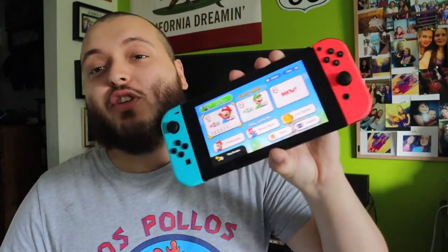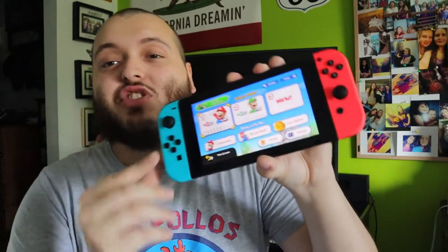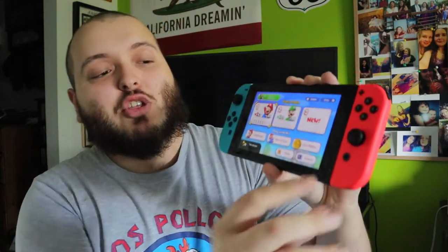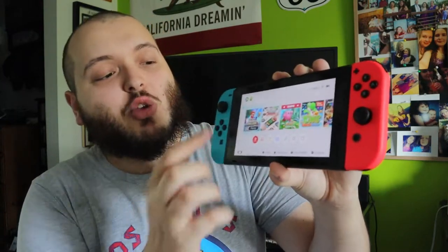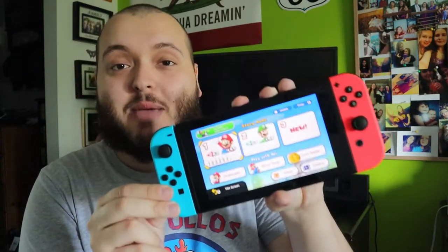If you are using the Switch, it doesn't have to be set up like this. You can be playing it on the TV and still screen record and take screenshots as well. The two things I want you guys to keep in mind: number one, whenever you are doing this, to be able to do it you actually have to be playing a game. You can't be on the home screen or in any of the other menus. You actually have to be in an actual game, and that's what you're going to be taking screen recordings and screenshots of.